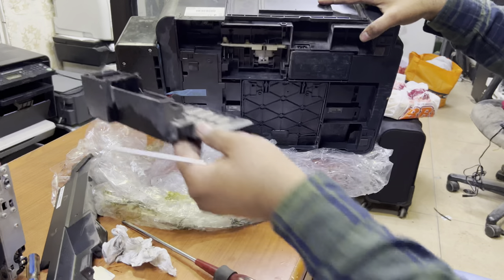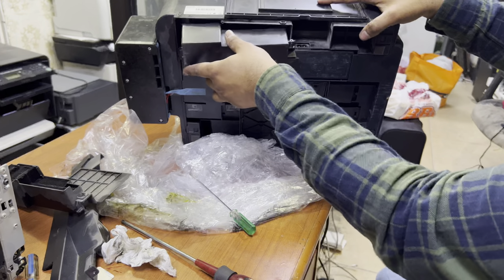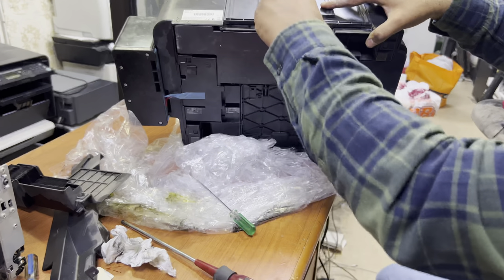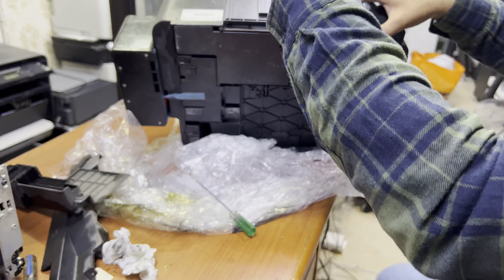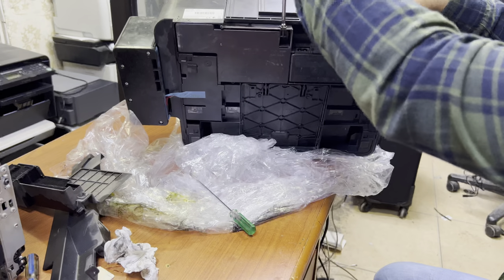Keep the old pad aside and fix the new one in place. Move it to the other side and place the screw back. And it's done — that's the way to do it. You can get the ink pad from Amazon or AliExpress.